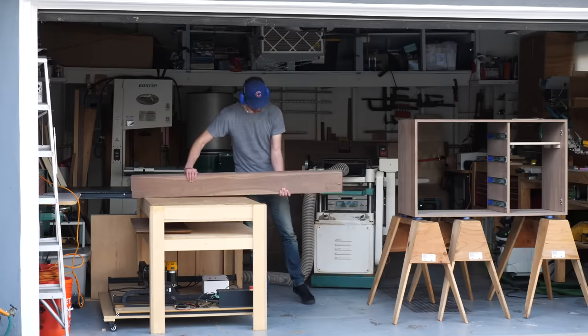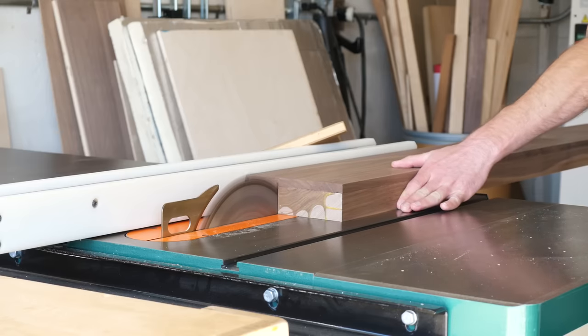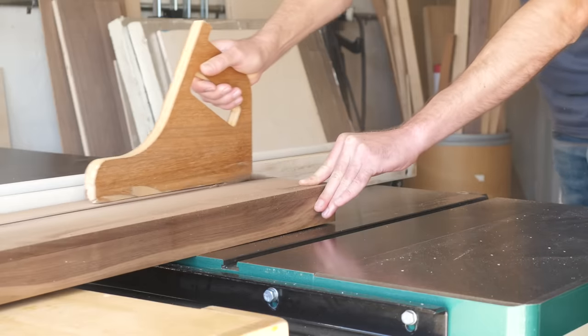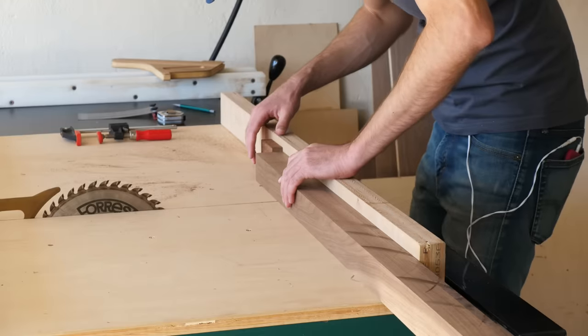The next weekend, after I had joined and planed my base chunks of walnut down to two inches thick, I used a table saw to rip a two-inch wide strip. That left me with a two-by-two-inch piece that I could get my four legs from. Each of the legs is going to need to be six inches long, so I set up a stop block on my crosscut sled and cut those out.